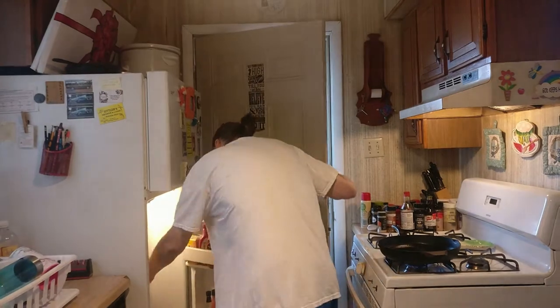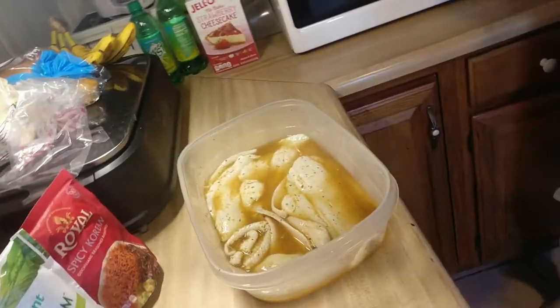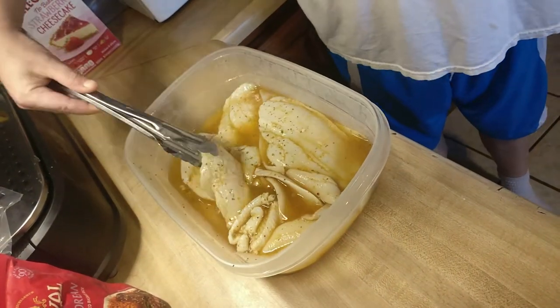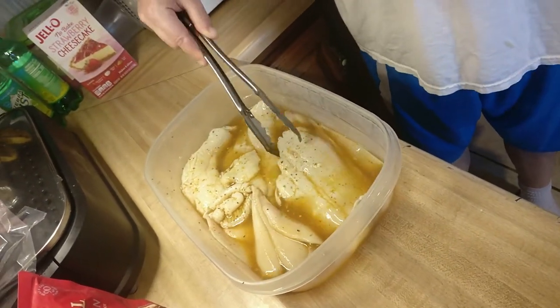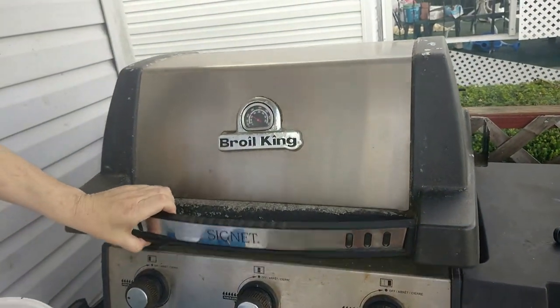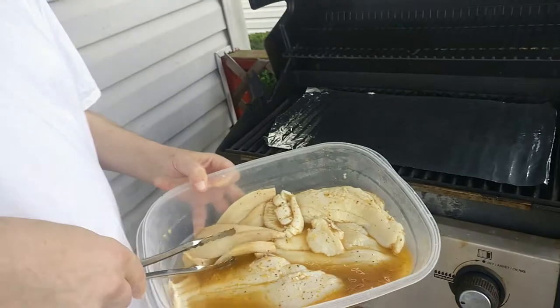Our fish has been marinating for about 25 to 30 minutes, so we're going to pull that out and go ahead and put it on the grill. The grill's been heating up — it's about 250 by now. The fish is too thin to put on the grill directly, so I put down foil to set the fish on.